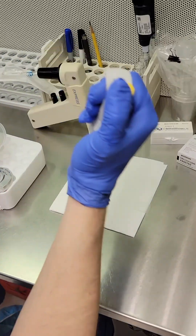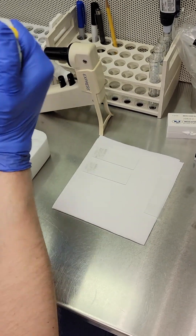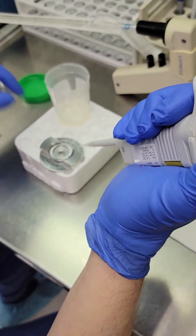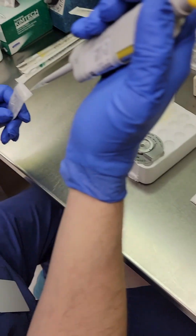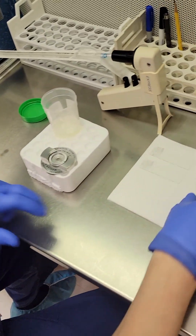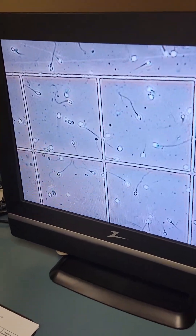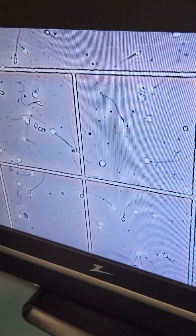Next, we put drops of the sample on slides to check out the morphology of your sperm — we'll explain what that is in a minute. And we put another drop of your sample in a chamber that goes under the microscope, and that's what gives us the detailed view of how many sperm you have, as well as how healthy they are. The microscope actually provides a more detailed view than this, but what you see on the monitor gives you a pretty good idea of what it looks like.